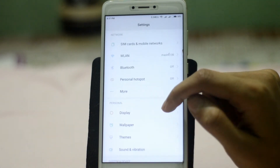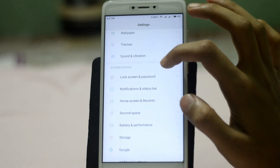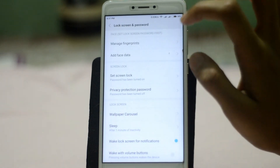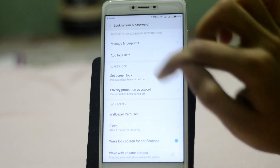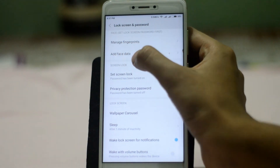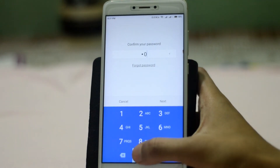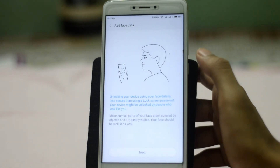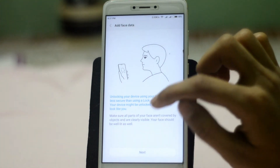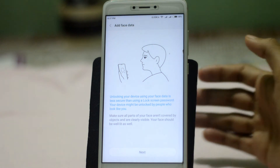Now go to Settings and search for 'Lock Screen and Password' and tap on it. Here you can see 'Add Face Data' — it wasn't here before, but now it is. Tap on it, enter your password, and tap Next.